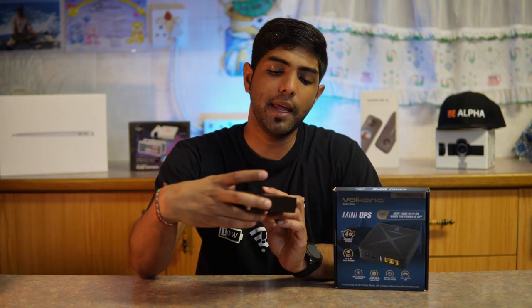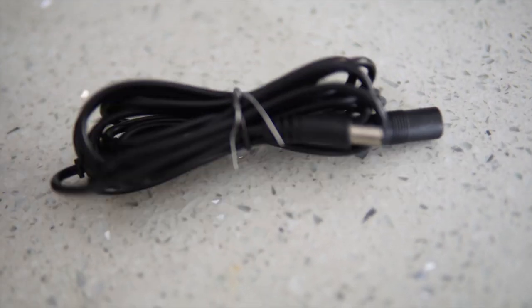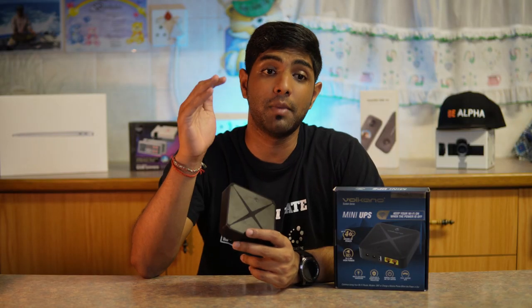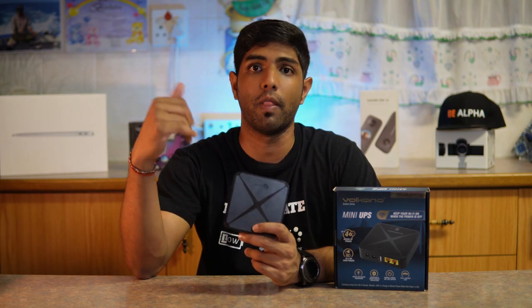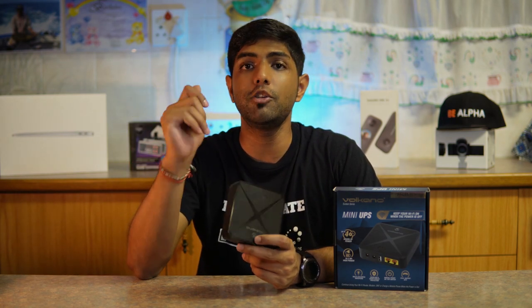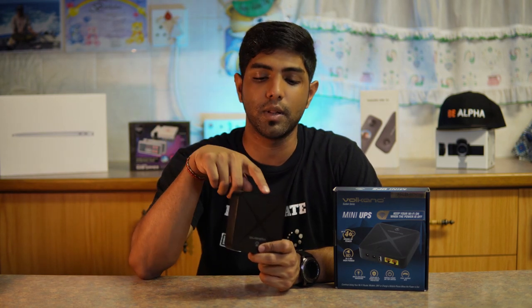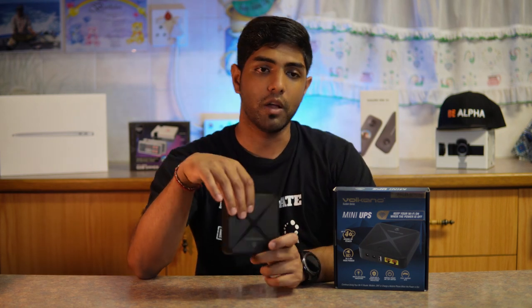Along with its benefits, it comes with a two-meter cable extension as well as the cable that connects from this device to your router. One thing worth mentioning — and I've seen it in reviews on Takealot — is that you need to check if your device is actually compatible with this output connector, because we experienced the same issue.